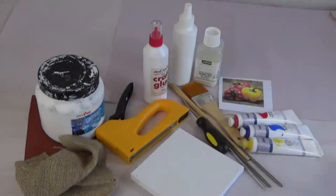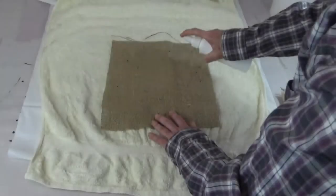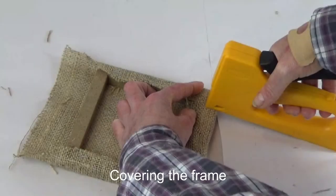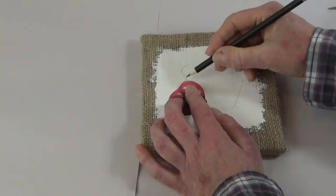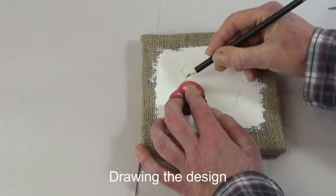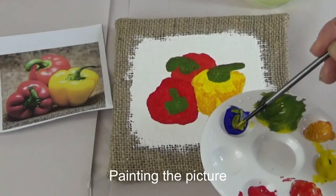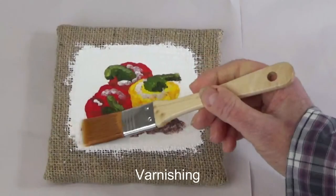We'll start by looking at the tools and materials you'll need to have ready, how to prepare the Hessian to remove any wrinkles, how to cover your frame, how to apply a surface to paint on using gesso, how to easily draw your design onto your surface, how to paint this picture, and we'll finish on how to varnish your painting.